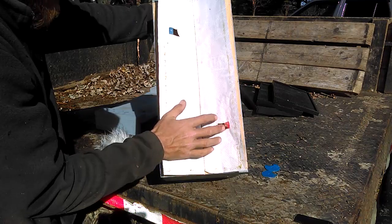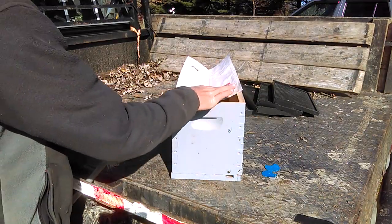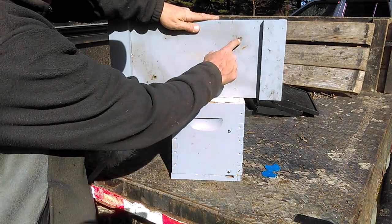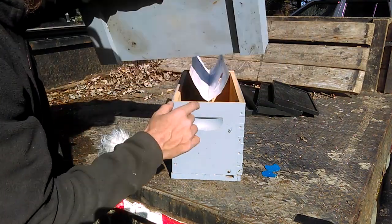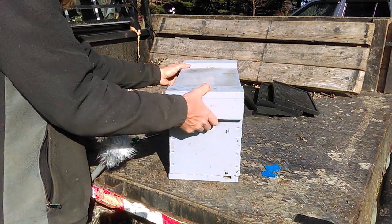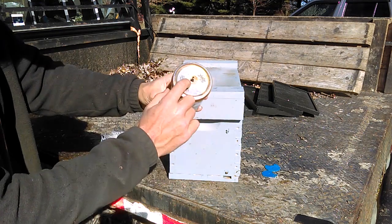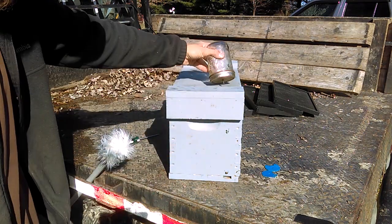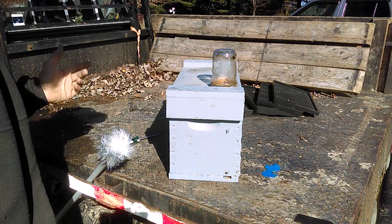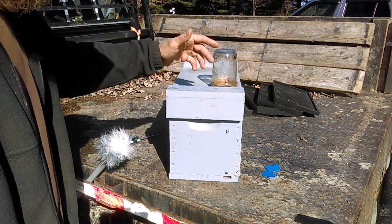Notice a square hole cut out on each side of each compartment. The reason for these holes is if you look at my outer cover I've got a hole drilled here and a hole drilled here and they actually line right up with these square holes. So I lay this on like so, and then I'm able to take my simple jar feeder with the brake line soldered in the middle and just set it down in that hole — bam, I'm feeding the bees. I can do another one on this side. It's that simple, and I don't even have to open the colony to see if the food's getting low.